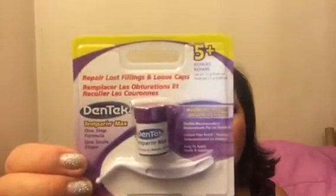I got something called DenTek — D-E-N-T-E-K — and it's called Temparin Max, repair for lost fillings and loose caps. I didn't need it, but I've never seen this before, so for a dollar I'm just gonna keep it in the medicine cabinet. It refills fillings up to five times — it's an emergency thing so you can repair your filling until you get to the dentist. It comes with a little applicator to put it in your teeth.